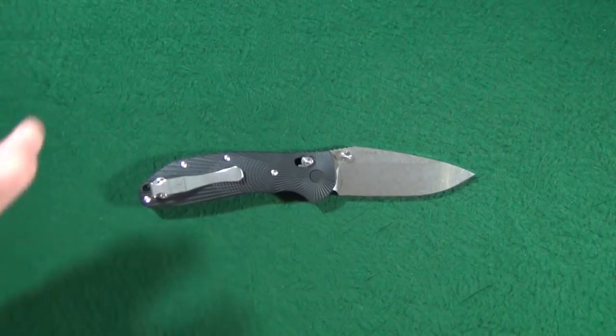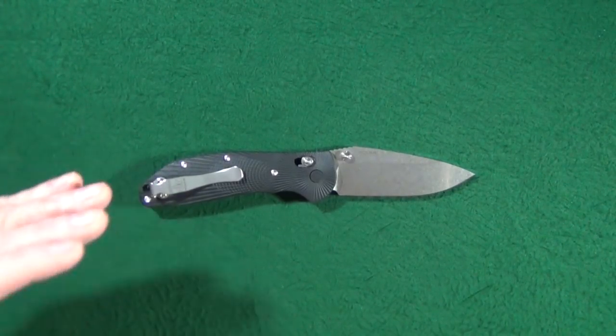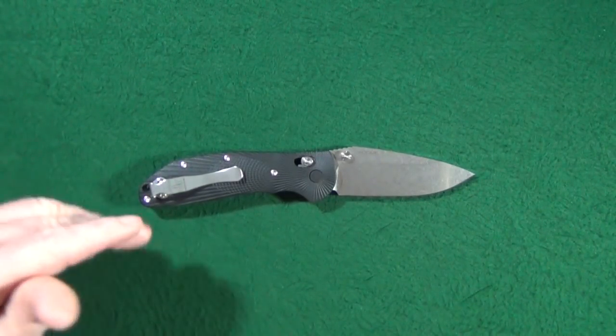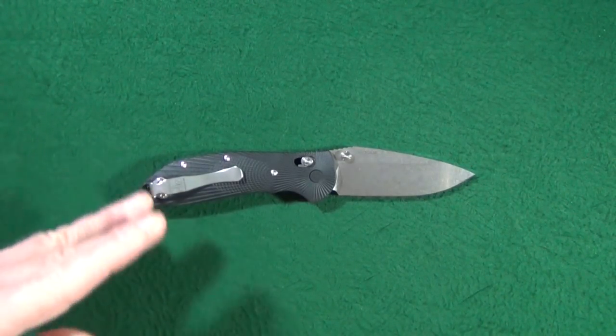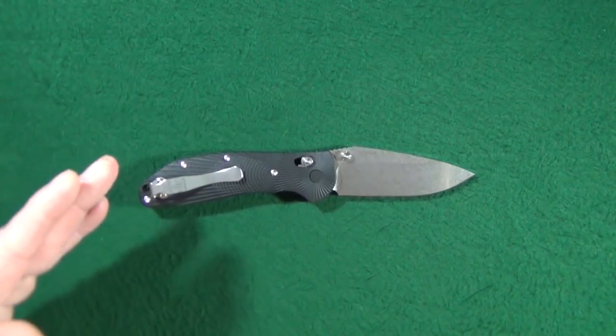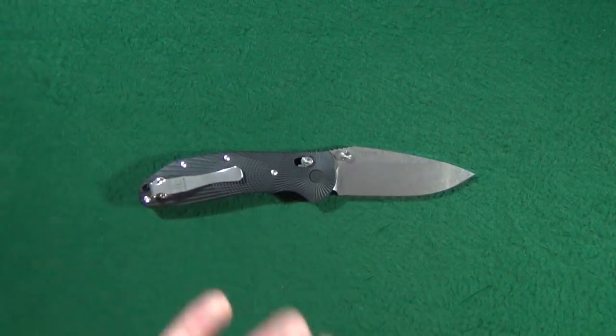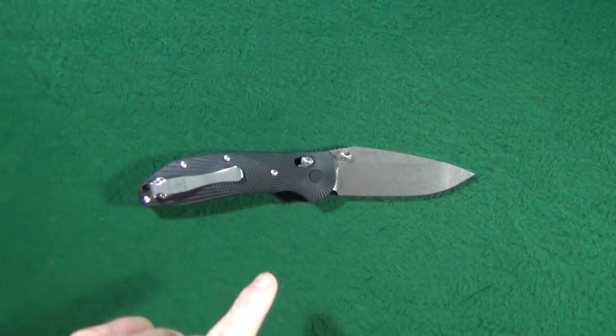We'll wrap up the size comparison section with the full-size Sebenza 21. Now, for those of you running really short on time, let me just tell you this: the RSK MK1-G2 is a very solid, harder-use type of knife — excellent value that I am just head over heels for. But if you want to find out more, you've got to stick around.